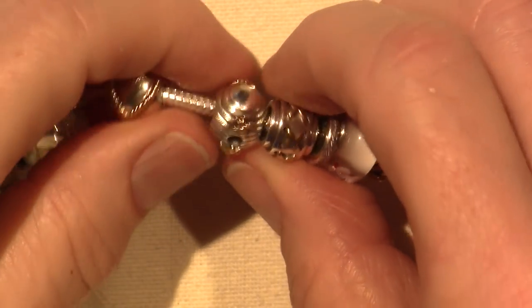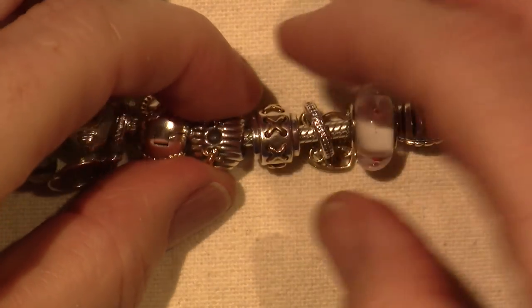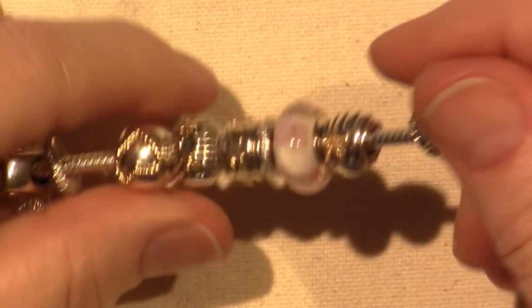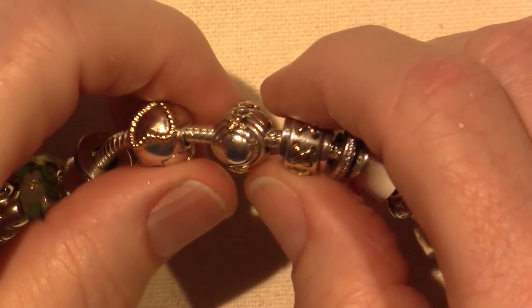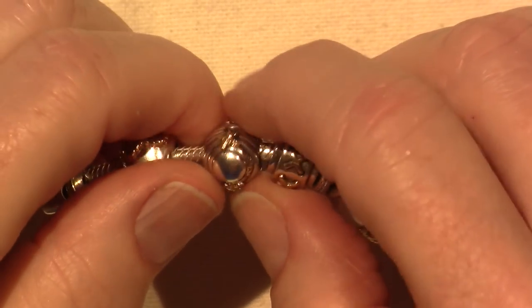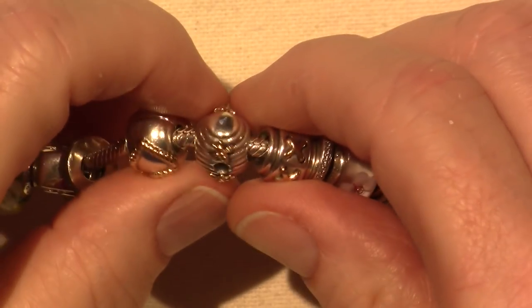I actually did my first eBay bid on it and I won. All the other ones I've gotten on eBay I've just bought with Buy It Now — you just pay the price they want. Some of them have an auction and you have to bid on it, and I did win this one.